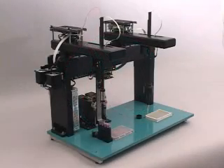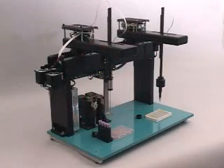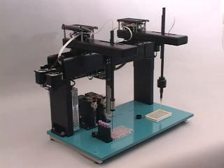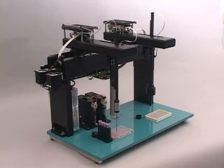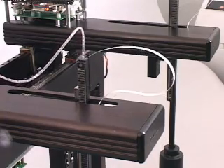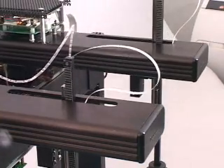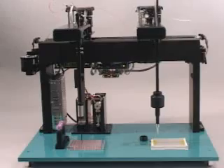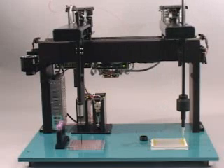The Triton Liquid Handling Robot is the quietest, smoothest, most reliable and economical OEM XYZ module available for automated instrumentation. Extensive life cycle tests show that XYZ reliability exceeds 5 million moves on the X and Y axis and 10 million moves on the Z axis.